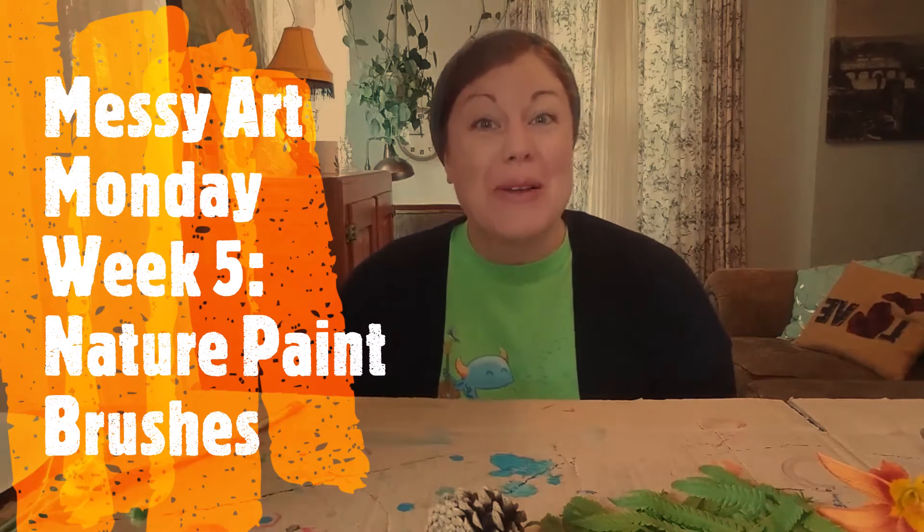Hi friends and welcome back to Messy Art Monday. My name is Miss Katie and this week we're going to be making nature brushes. Nature brushes are just that — things we found in nature and made into a paintbrush. Earlier Adelaide and I went on a nature walk and we found so many fun things in nature that I think will make very cool marks on paper when we paint.